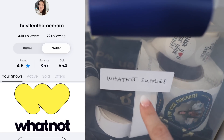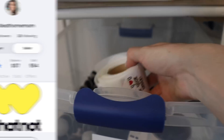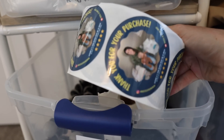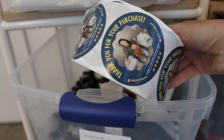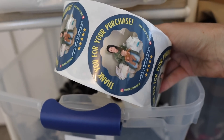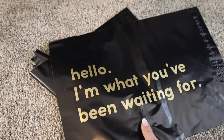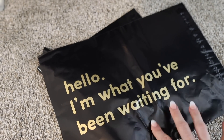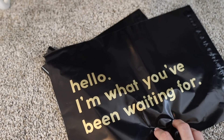Down here I have my Whatnot supplies — thank you stickers and these Whatnot 'thank you for your purchase' stickers, which are a little more expensive. I might use these for eBay as well, but I don't know if I want to advertise that I have a YouTube resale channel, so we'll see. These poly mailers I use for Whatnot but occasionally for Poshmark and eBay too. Generally, because I get the eBay shipping supplies with my coupon, I don't use paid mailers for eBay.